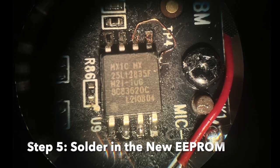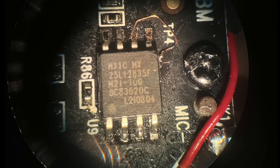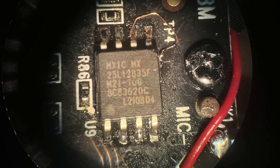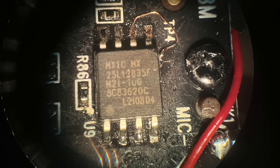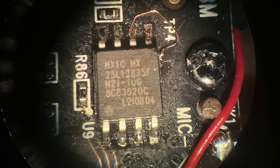Step five: solder down the new double EEPROM device. Note the location dots which designate pin 1 on the device and the circuit board. Apply just enough heat to flow the solder into the pad and pin and then move on. Too much heat can damage the device or cause it to lose data.